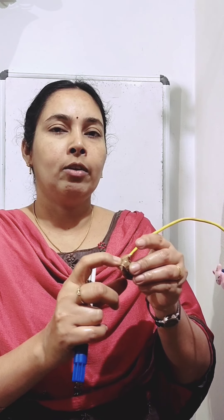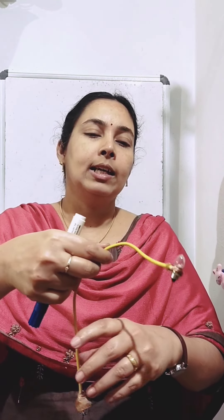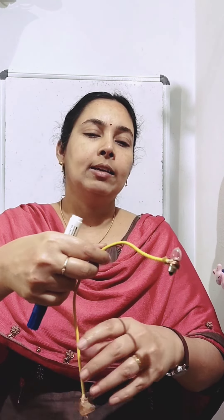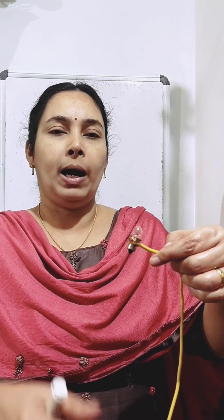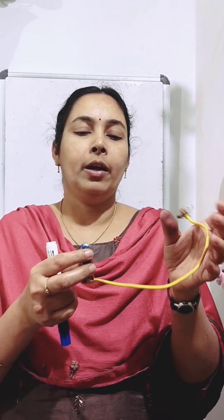Then what we should do: we should attach one end of the wire to the negative terminal of the electric cell. Then we should attach the other end of the wire to the base of the bulb. So this is a simple connection.